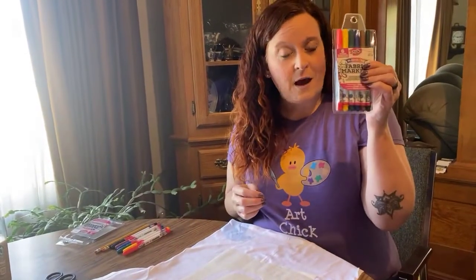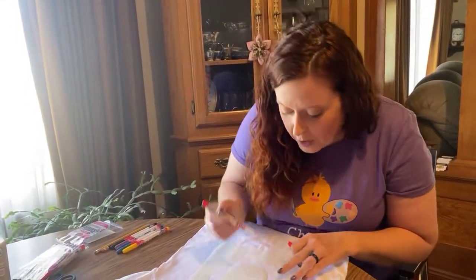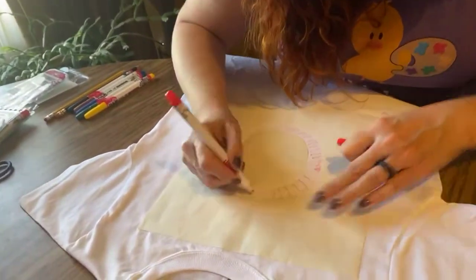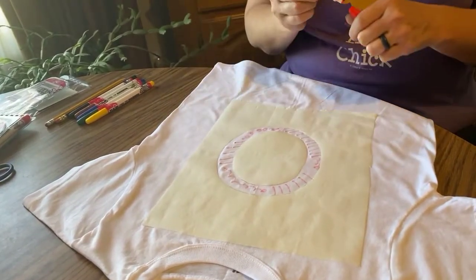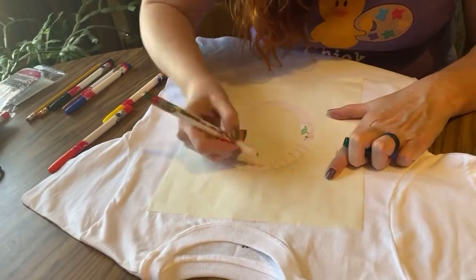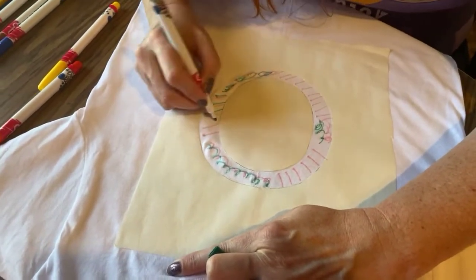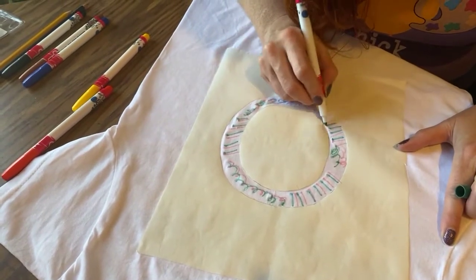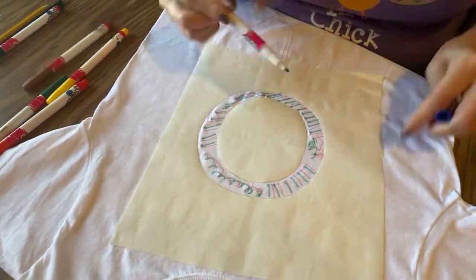I'm going to be using these fabric markers from Tulip and I'm just going to have fun with this. I'm just going to start coloring in here, making squiggles and lines — not really doing any kind of certain design. This is where the kids can really individualize and make this their own. They can customize whatever they would like on their t-shirts, making something that is very personalized and fun — maybe draw little pictures, little lines — as much or as little as they would like.